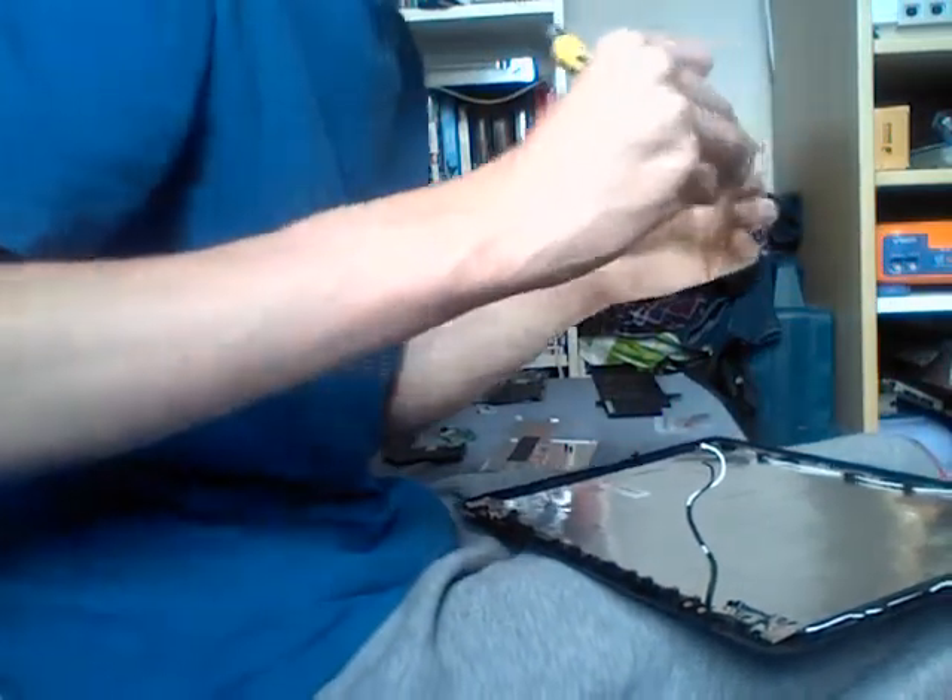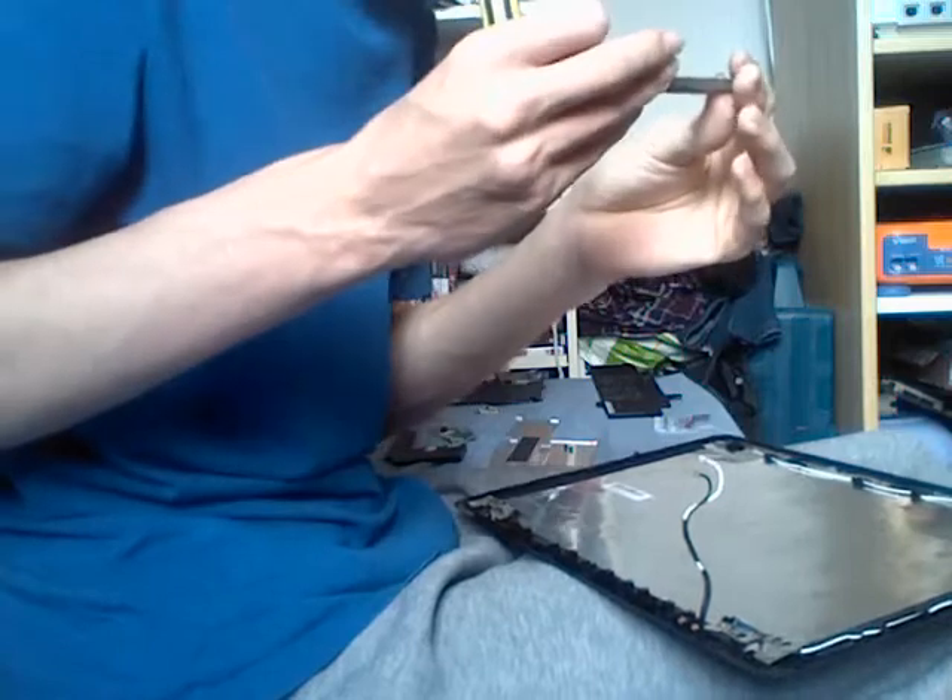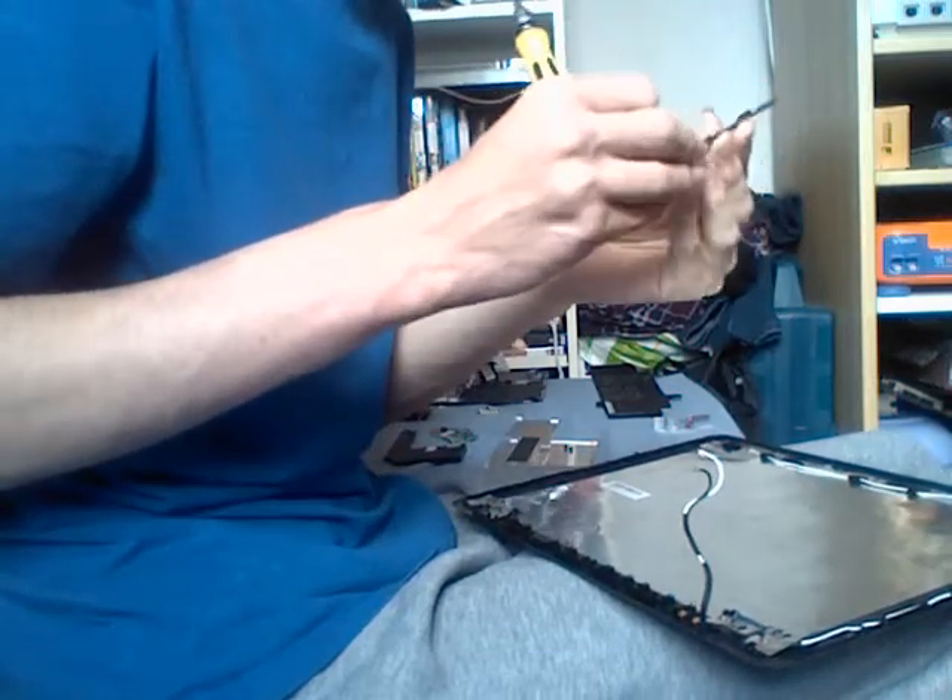Be careful that you don't flex the circuit board too much as you can cause damage to the traces. And there's your webcam.